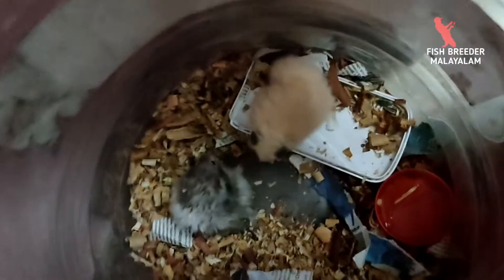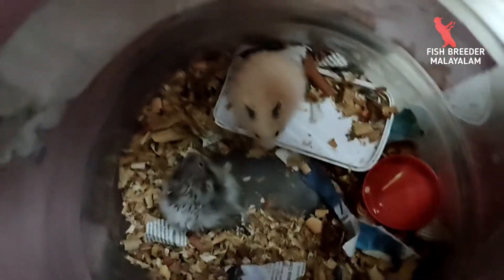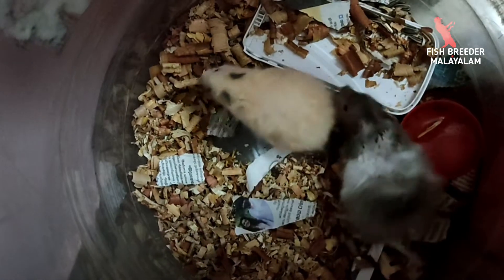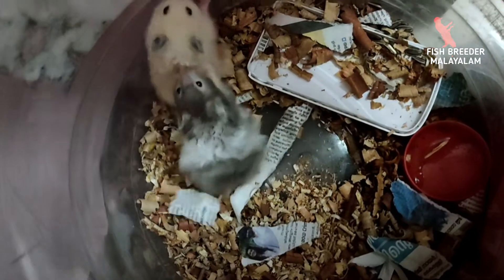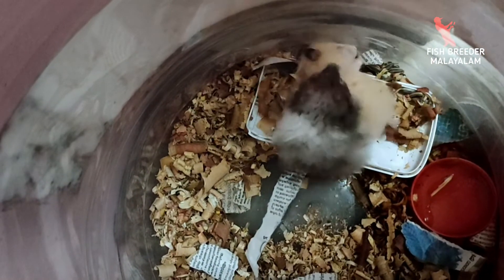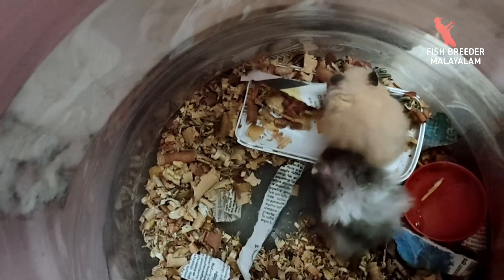We can separate the male and female. So we can use female and female in this order. Then we will try to cut and separate. If we have a female, we will separate. Then we will try again.